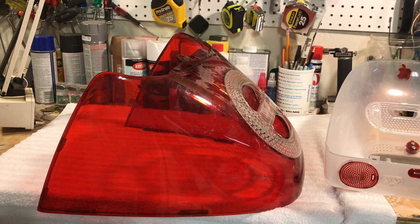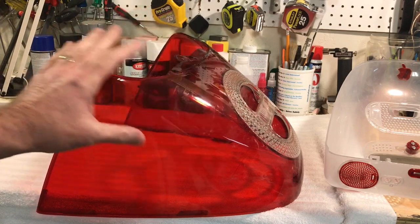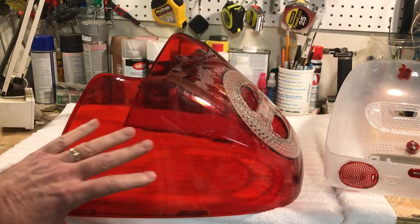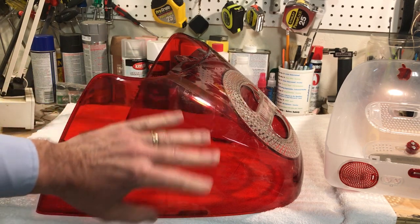Dawn dishwashing soap is very gentle. It will not hurt plastics, will not hurt coatings, and will not fog the plastic. We use it in the optical industry — manufacturers recommend it even for anti-glare coatings and mirror coats. I wash the cover first with Dawn to get the dust and grime off, then go over it with some alcohol for certain things.